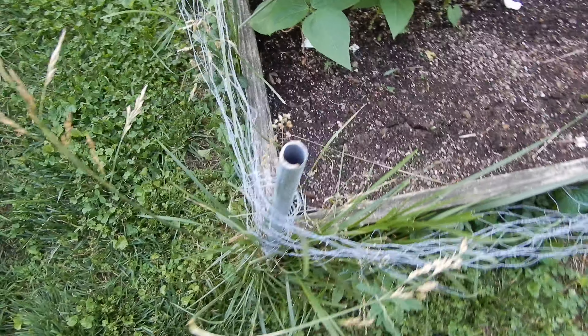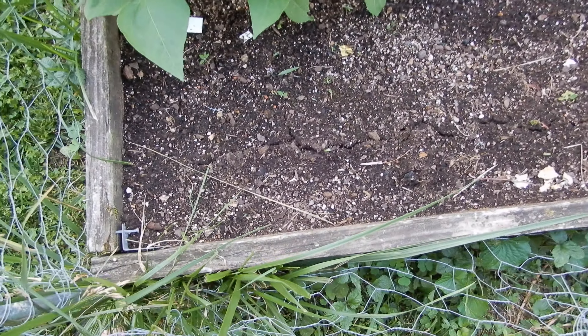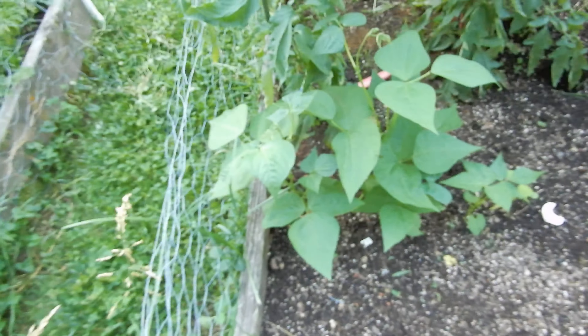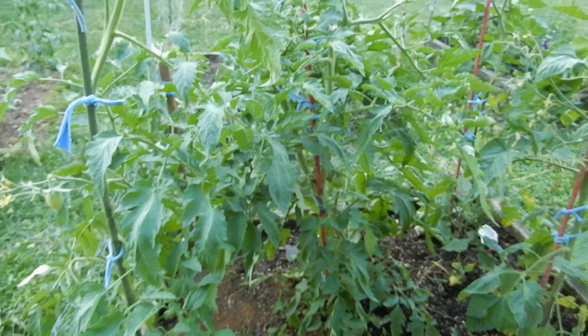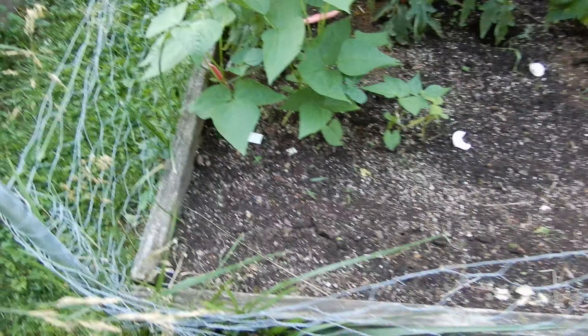Over here we have the famous breaking-ground thing, and you can see them breaking through. There'll be eight of them tomorrow morning, and all these tomatoes look very nice.